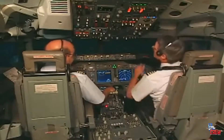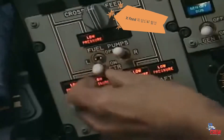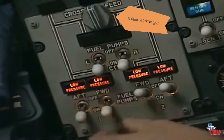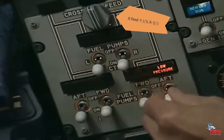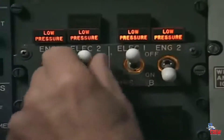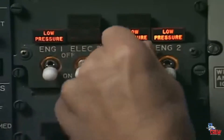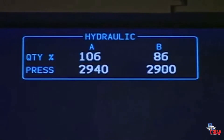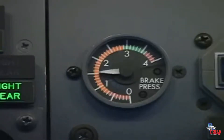Now that they will actually be needed, we can turn on the fuel pumps and the electric hydraulic pumps. Verify that the electric pump low pressure lights extinguish and that system A and B pressures and brake pressures are within the proper range.